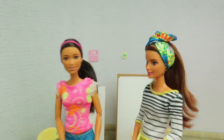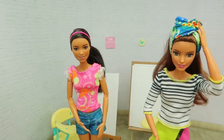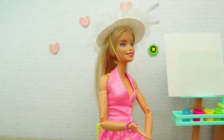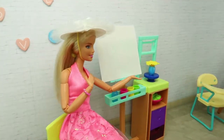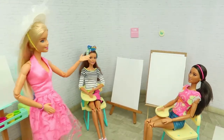Hi, we are both your students! I'm so excited, I will learn new things today. I love painting! Welcome, girls. My name is Barbie, I will be your art teacher. Let's get started, girls.